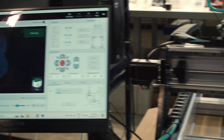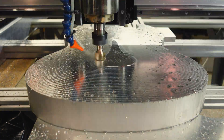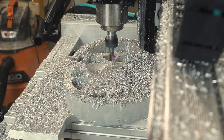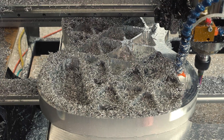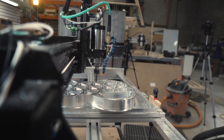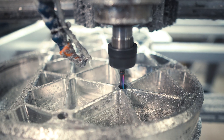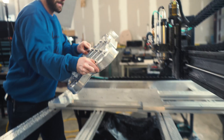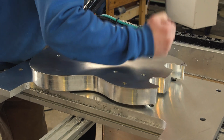Once we had the locating holes and the blank mounted, we started on the bottom side of the guitar — milling all our pockets, doing a finishing pass, and a rough contour. In the pockets we integrated more dowel holes, locating holes for pins, and more threaded holes. Then we flipped the guitar blank over, machined the top side, did a nice finishing pass, and that was it.